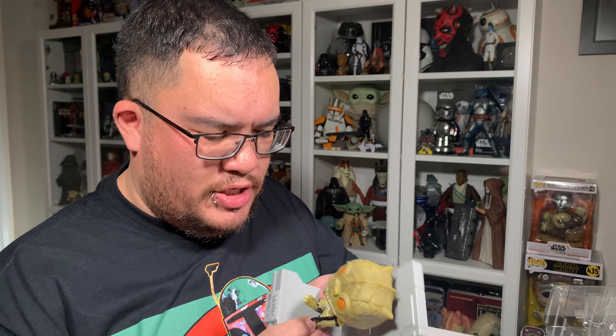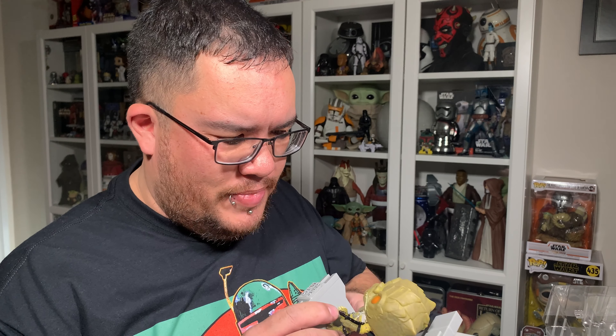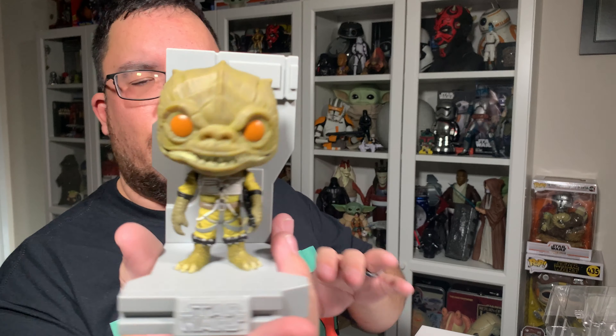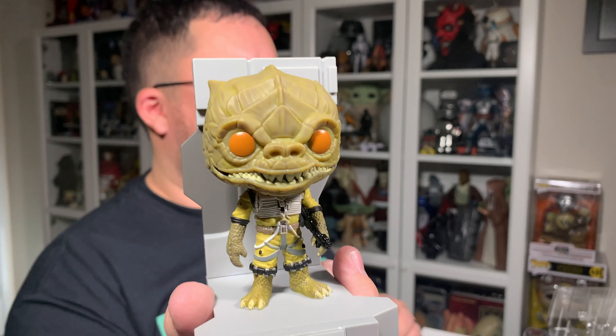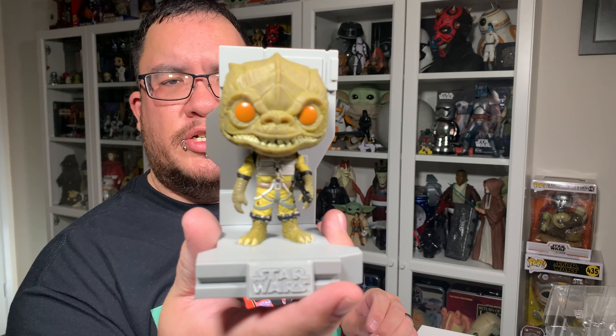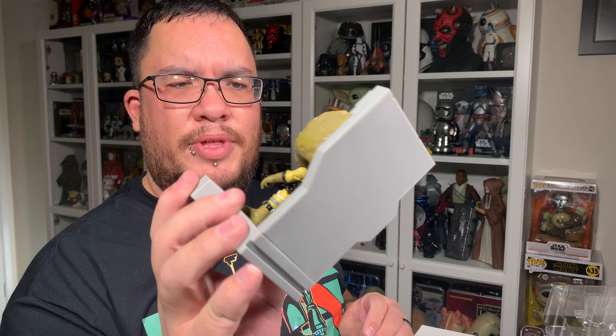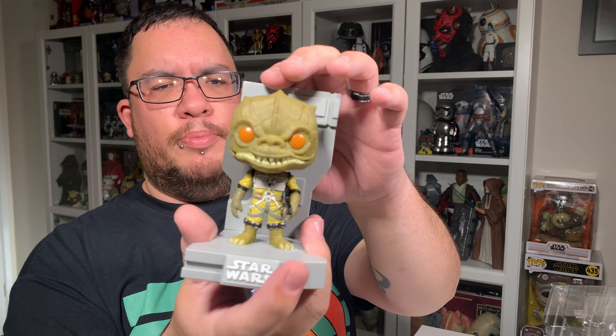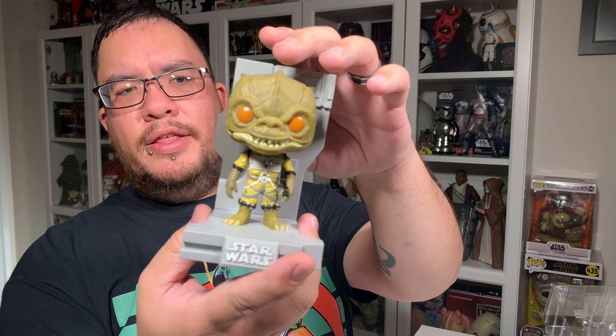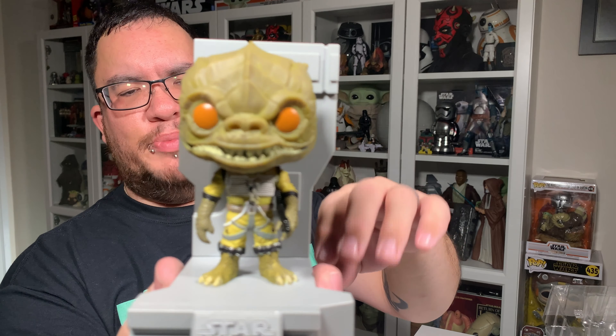They did a really good job on the sculpt on this one. I do really like the orange eyes on this one compared to — I think it was black eyes or yellow eyes on the original Bosk. I really like these eyes better. I think they were black eyes on the original Bosk Funko Pop, but the orange eyes are much much better.